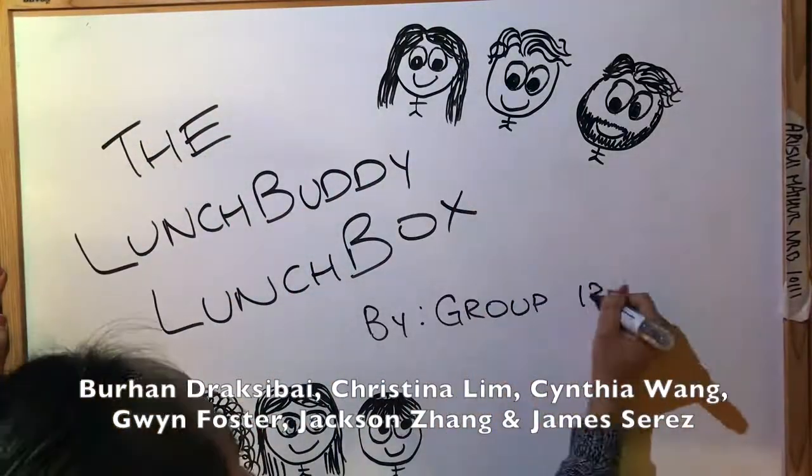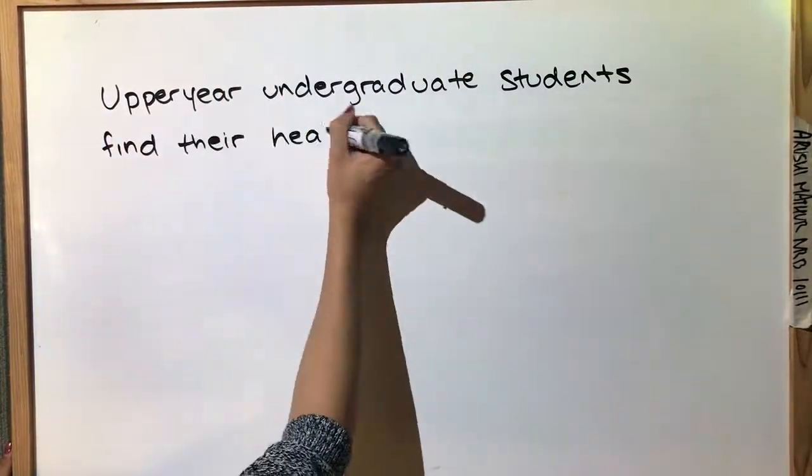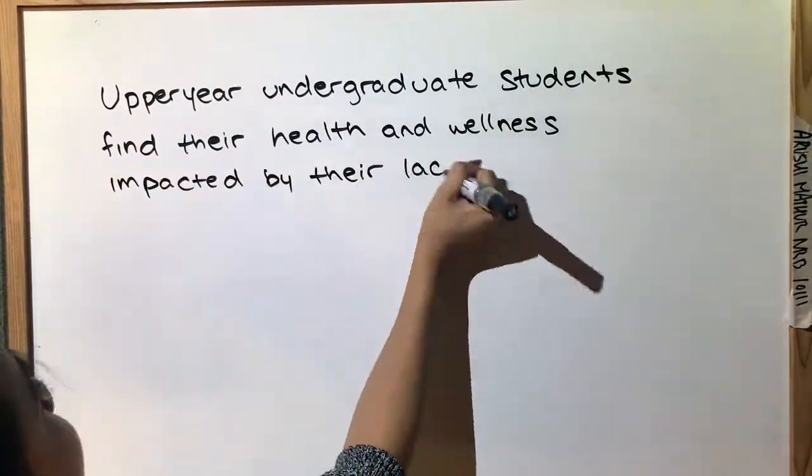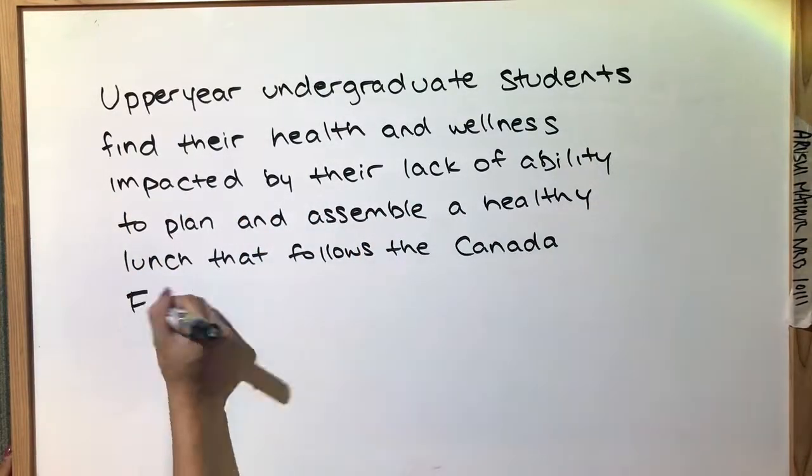Presenting the Lunch Buddy Lunchbox by Group 13. Our problem was that upper-year undergraduate students find their health and wellness impacted by their lack of ability to plan and assemble a healthy lunch that follows the Canada Food Guide.